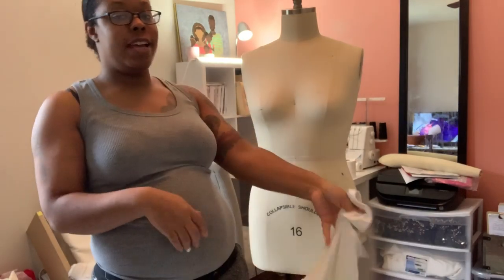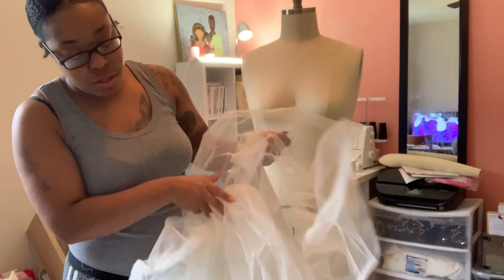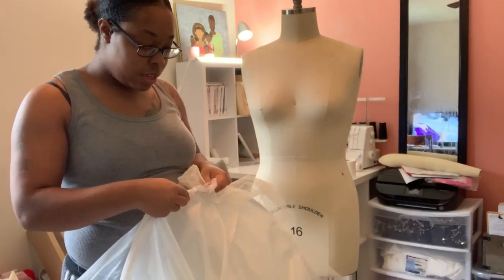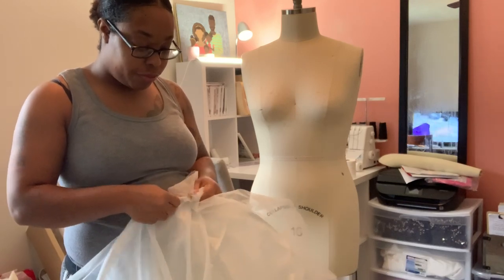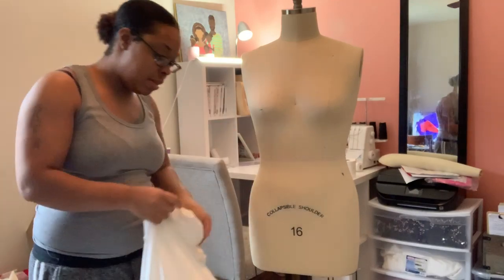So to start, I am going to steam my petticoat. I've got this huge petticoat and I've taken out some layers of the boning here because it's just too much — too much petticoat. I've got layers of boning and lots and lots of layers of tulle and it's still huge, so I'm going to start by steaming it.